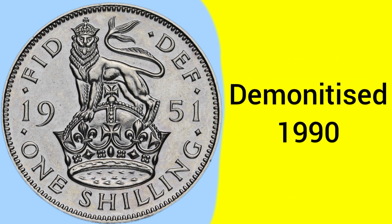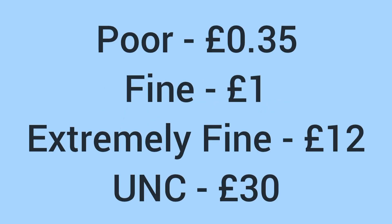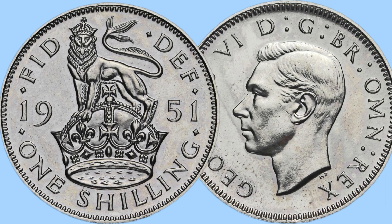The coin was demonetised in 1990 after serving as a 5 pence piece for a short while after decimalisation. As for the value today for a collector: in poor condition it would sell for around 35 pence, in fine condition around £1, extremely fine £12, and up to £30 in uncirculated grade. It's a very cheap and affordable coin in a lower grade, but still commands quite a premium in the highest possible grade.